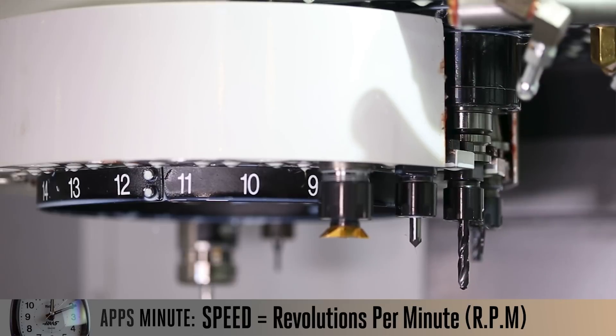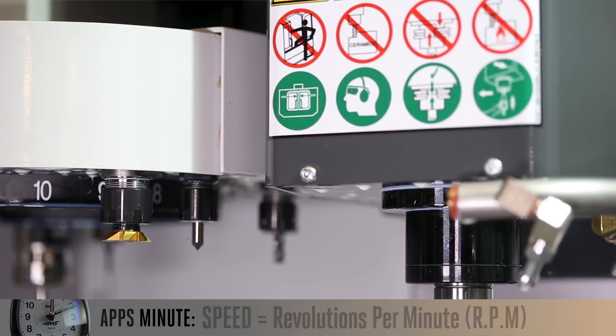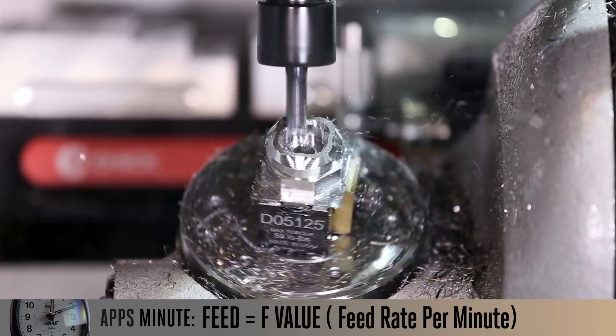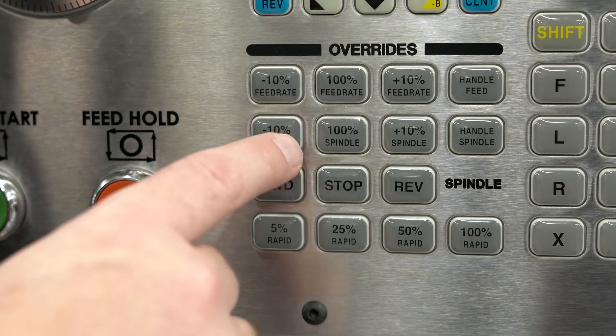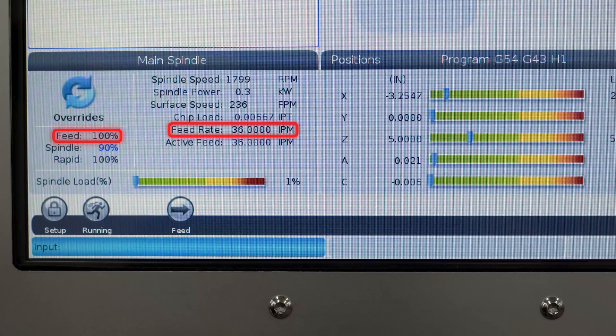By speed we're talking about our RPM value — our revolutions per minute — and by feed we're talking about our F value, our feed rate per minute in either inches or millimeters. By default, as mills leave the factory, if we override our spindle speed lowering it 10%, that's not going to affect our feed rate at all.